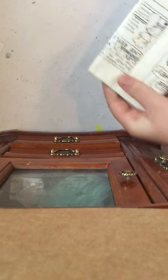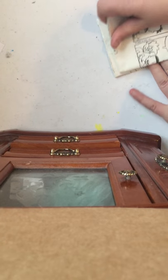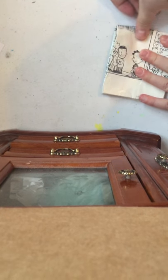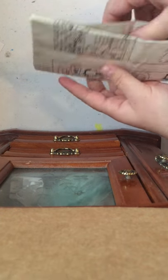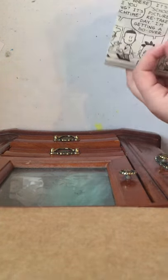And that's how you make a basic wallet. You fold it in half — that's how you make a basic wallet. But I'm going to take it a step further.